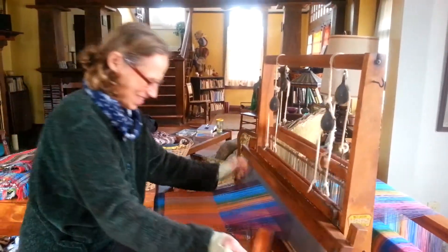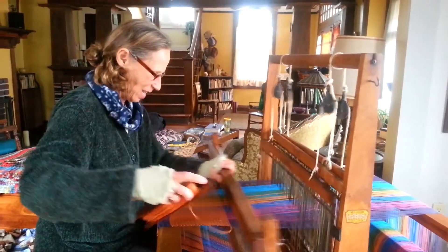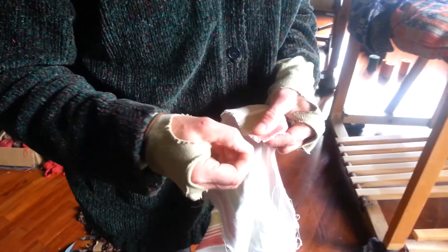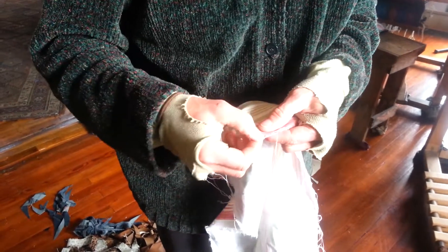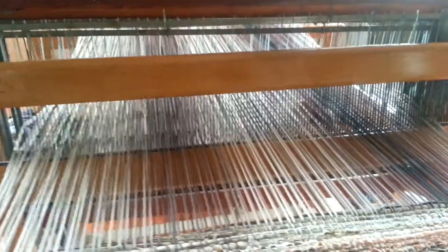I remember when I was little, like second grade or something, I went to a concert with my mom and she gave me a little swatch, a little piece of material, and I just pulled one thread at a time and watched it unravel. I was just fascinated with how you can kind of see how it was put together — that same fascination of knowing what the threads are doing.